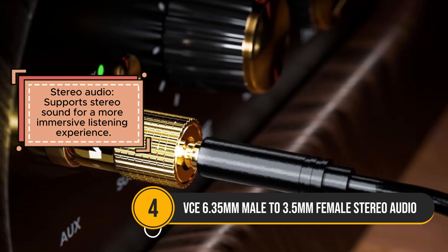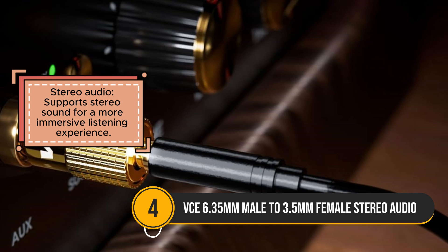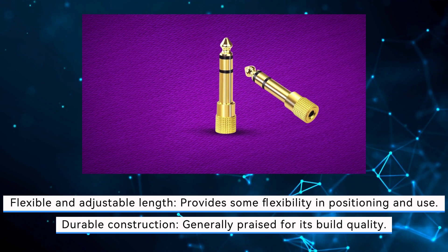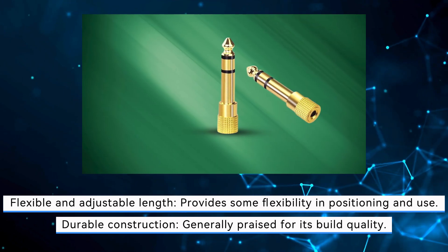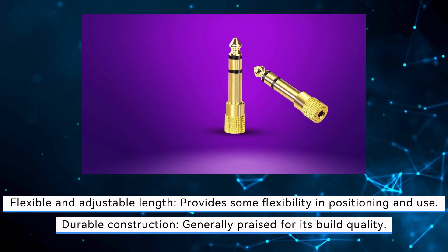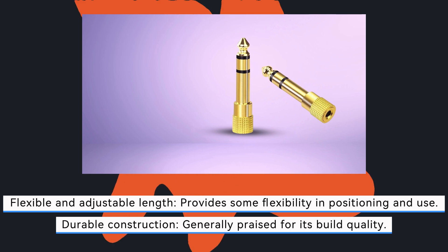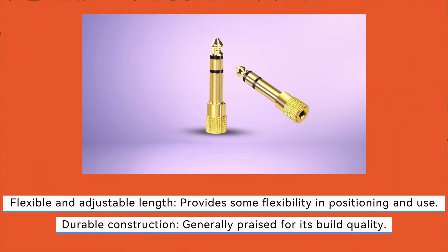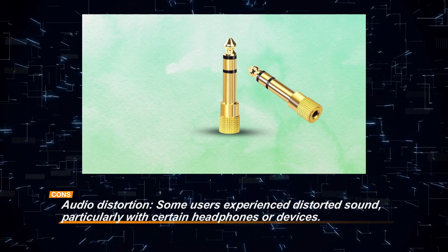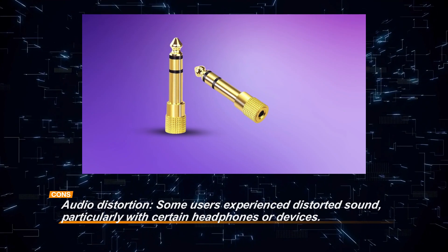However, some users have reported issues with audio distortion, particularly when used with certain headphones or devices. While the adapter works well in most cases, the occasional audio distortion and connectivity problems can detract from the overall experience. Despite these concerns, its seamless compatibility with multiple devices, clear audio quality, and flexible length make it a versatile choice. Overall, the VCE adapter is a reliable option for bridging the gap between different audio jack sizes, though potential buyers should be aware of possible distortion issues depending on their device setup.